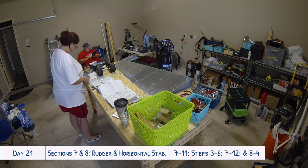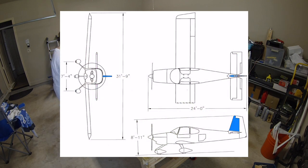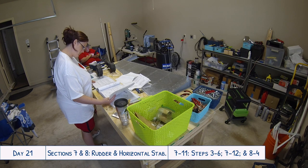Hello everyone and welcome to day 21 of our RV-10 build. Today we are completing work on the rudder, and then later on we are continuing work on the horizontal stabilizer. So let's get started.